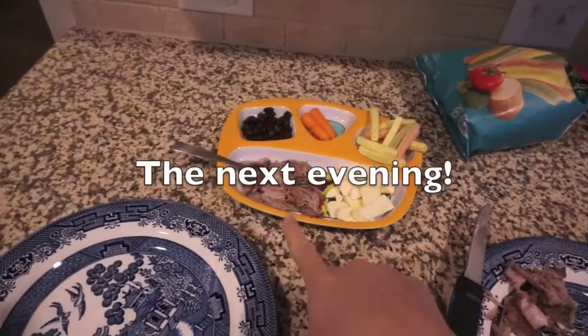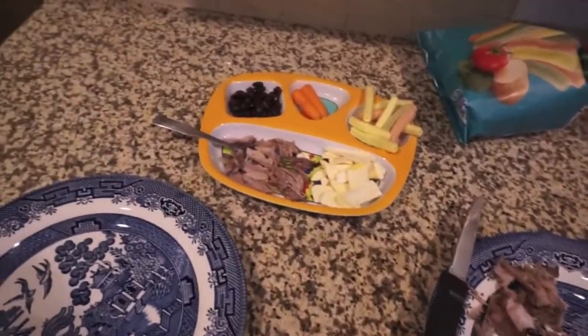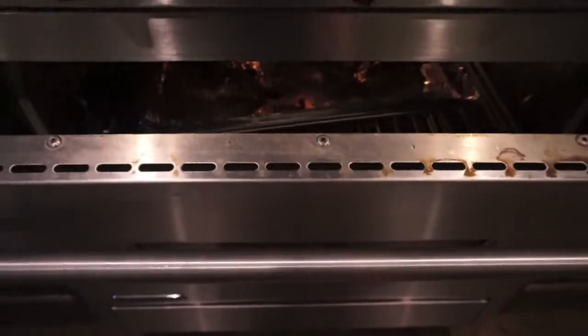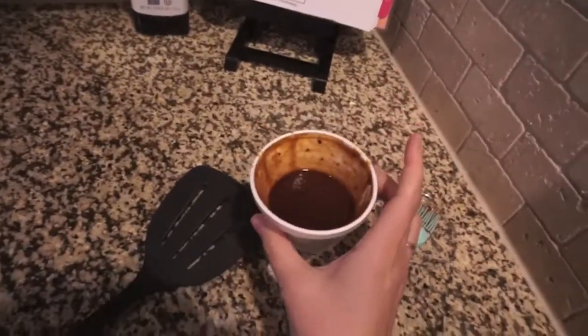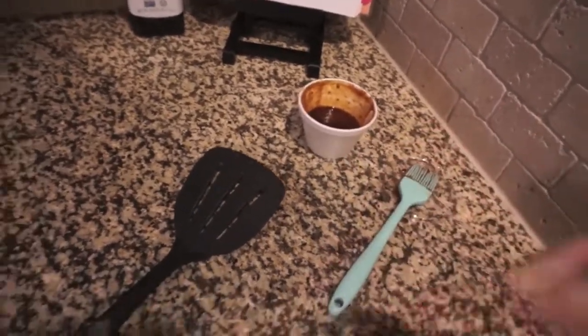I went ahead and took Olivia's ribs out — they are fall-off-the-bone tender. I did take the top crust off because it was very peppery. Now I have the ribs in the oven on broil — I heated them with the sauce on, so I just basted them. This is actually Rudy's barbecue sauce; we went to Rudy's over the weekend so I grabbed a little container of their sauce.